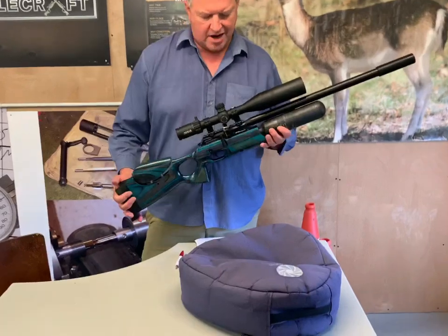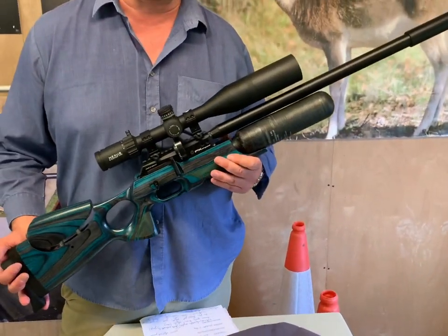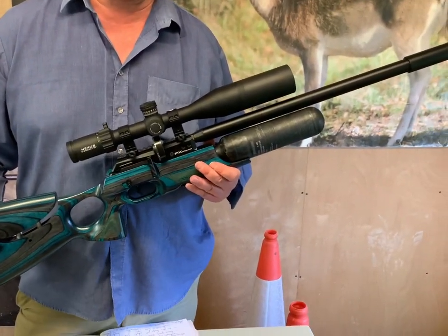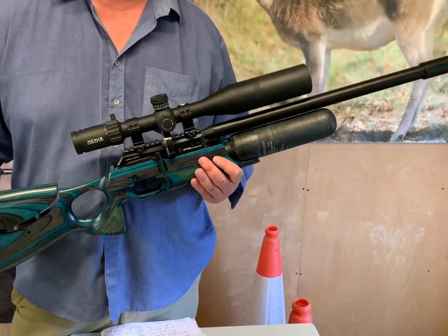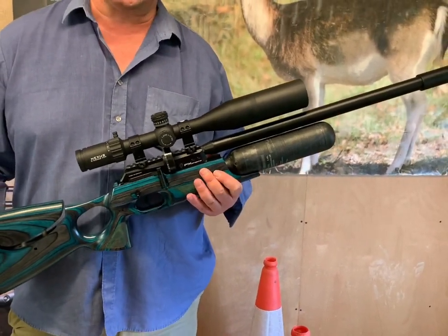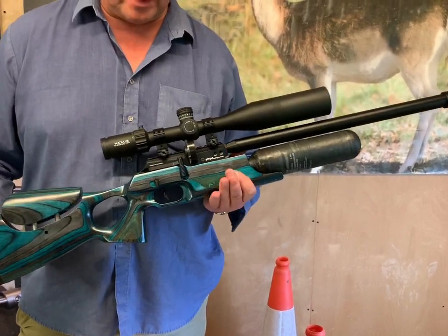The Crayon has been quite a significant gun for FX and the whole principle behind it is that everything is fully adjustable. Now the key thing with this is that it obviously won't appeal to everybody — some people just want to pick up a gun and shoot — but if you are a real airgun enthusiast who wants to play and tweak and test out different ammunition, then this is a significant rifle.